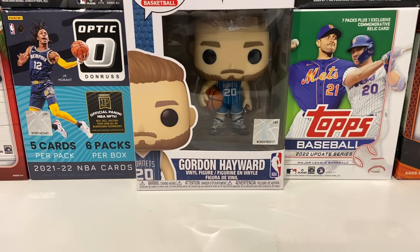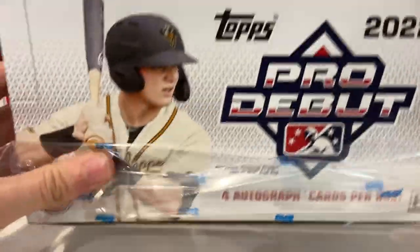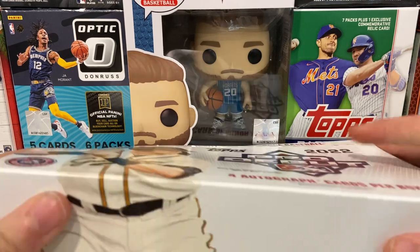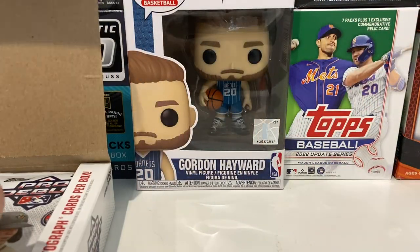I really like Pro Debut because it has one of my favorite players, Henry Davis, and it has a lot of Fall League people. I love Fall League people. And it was a very cheap Hobby Box for a lot of autos and a lot of cards, so it was definitely worth it. Now to open it — I'm going to set the box aside and start opening.